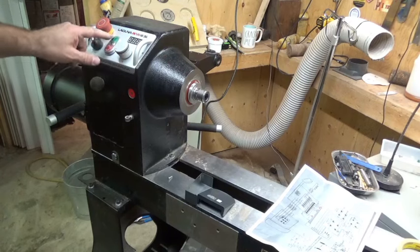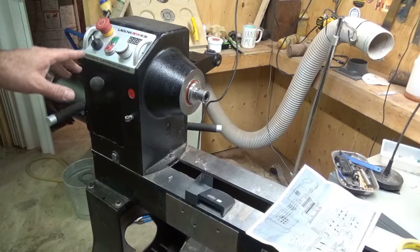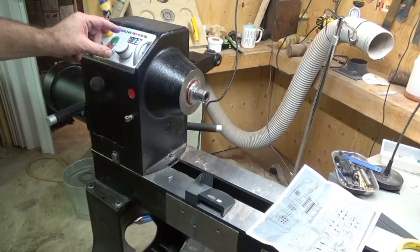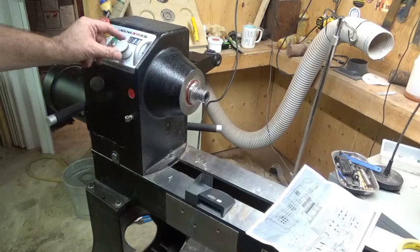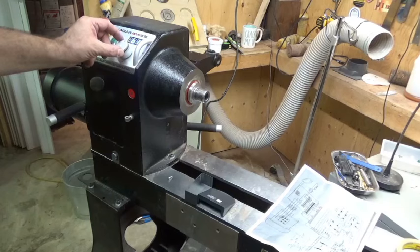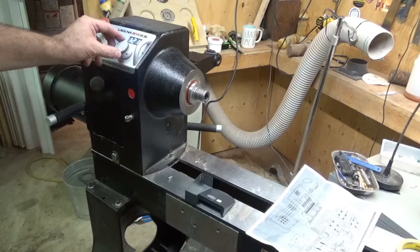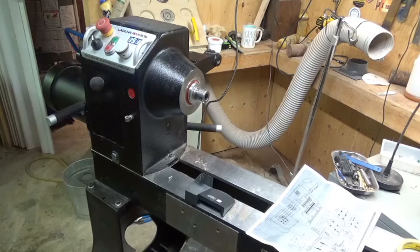Speed is all the way down, we're in forward, e-stop is pulled. I'm going to press the start button — the fan has come on, which makes sense. Now bringing the speed up a little bit — look at that, 139 RPM! Bringing it up further — 600, 700 RPM. Okay, 1500 RPM. That's actually half of what it was before, which is interesting — that could be a setting because I'd want it faster for turning pens.